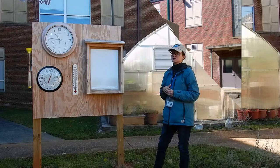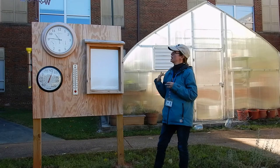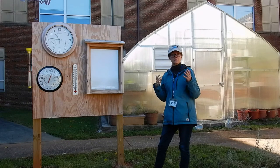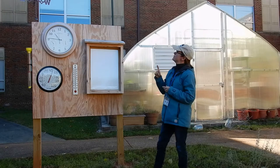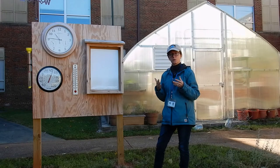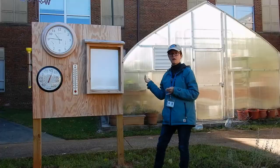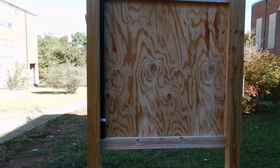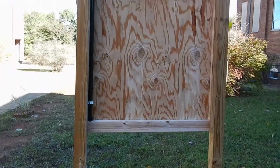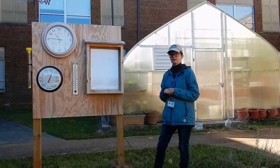We have a weather vane on top that is set to the different directions — you can talk to students about north, south, east, and west. And then we have a wind sock up top that can help with identifying which direction the wind is coming from. On the back side of this weather station, the art teacher is actually going to be involved in an environmentally related mural. With this weather station they also got a barometer and an anemometer.